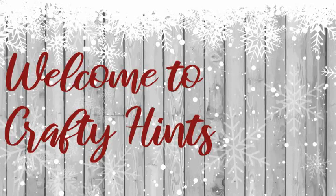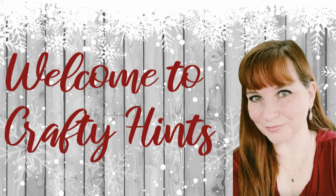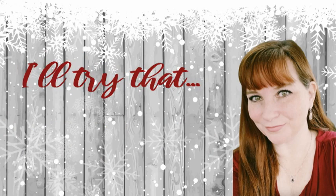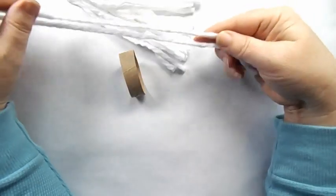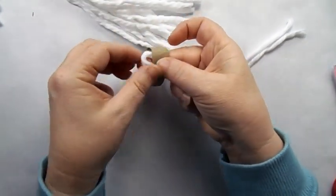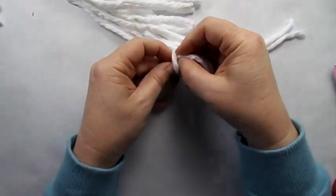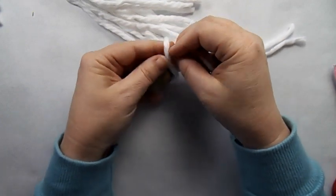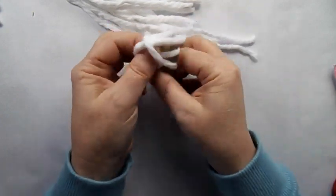Welcome to Crafty Hints. If you're new here, I'm Chantel and today we'll be doing some tiered tray items that were inspired by other DIYers. I thought I'll try that and give them the credit — in the description box will be a link to their video. So what I decided to do was this craft I originally saw on Pinterest, but last year I saw Whitney from Whiskey and Wit do this also, and she made a garland with it.